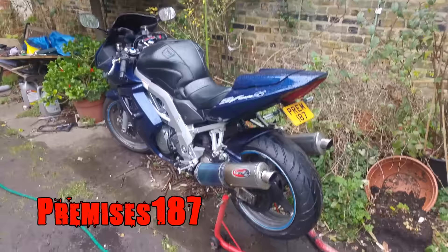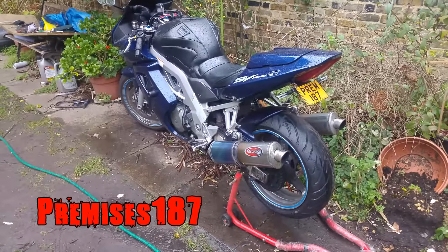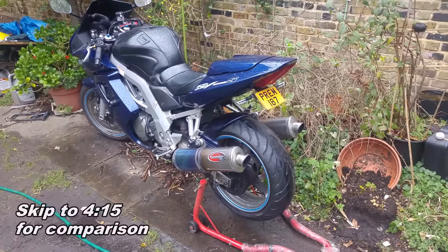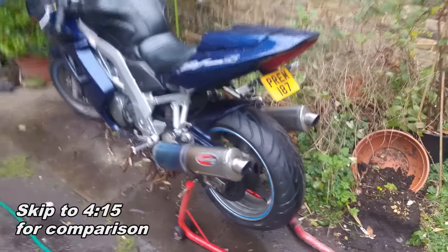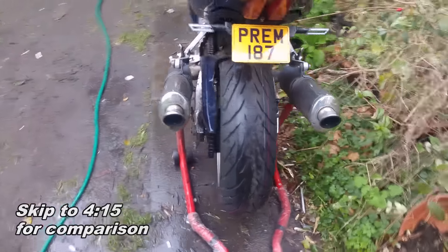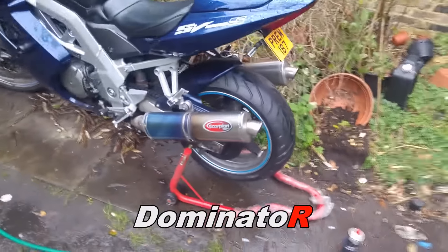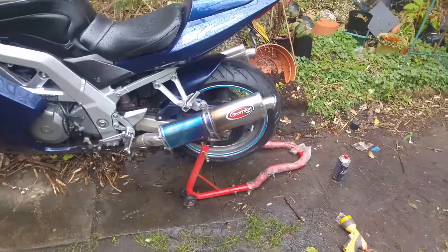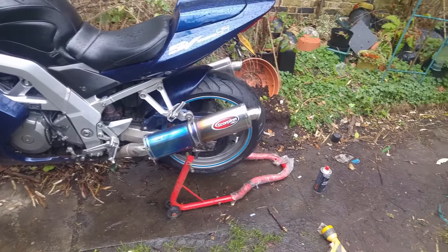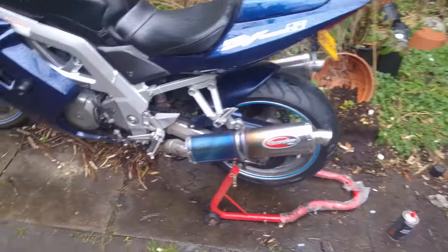So here we go, this is going to be the Scorpion exhaust sound check — this is before I switch it over to the Dominator R stubby stainless steel exhaust. It's going to sound miles better; stubbies always sound better. Just a little before and after comparison, we'll see how this goes, so without further ado.